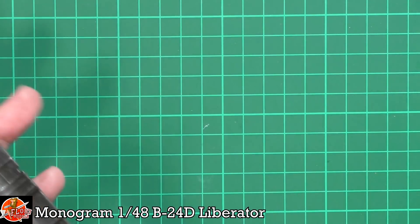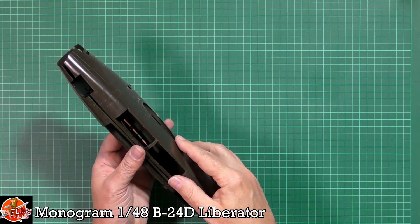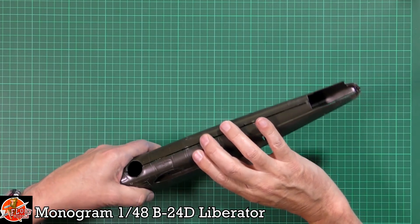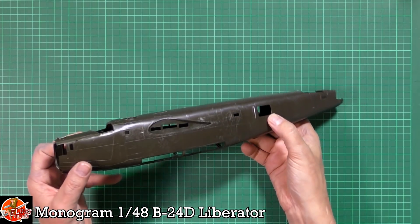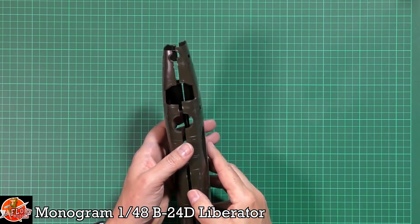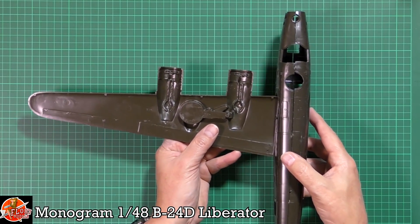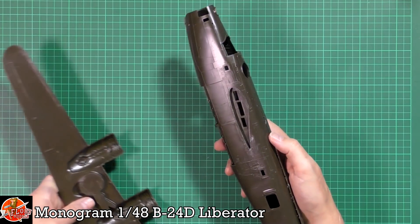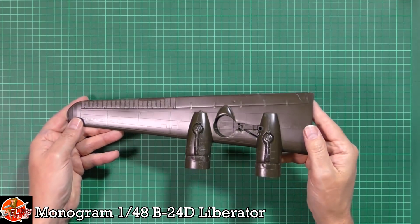To give you a feel for how big this thing will be — she is no slouch but not over the top. Grabbing a wing for comparison, it's not going to be massively oversized. It's big enough without being stupid like the 1/32 scale versions.